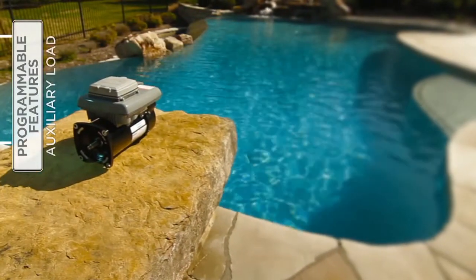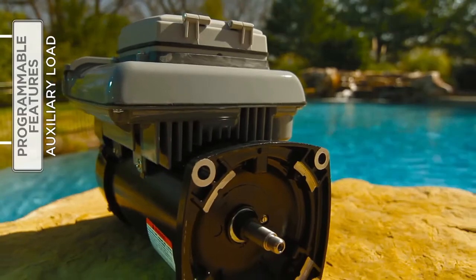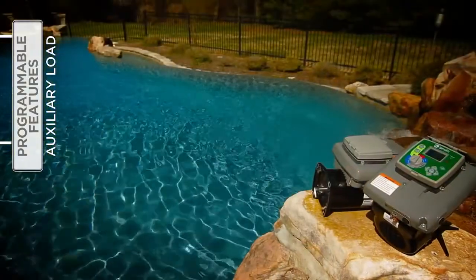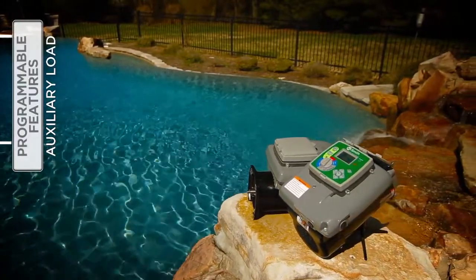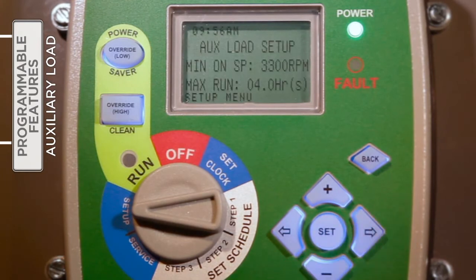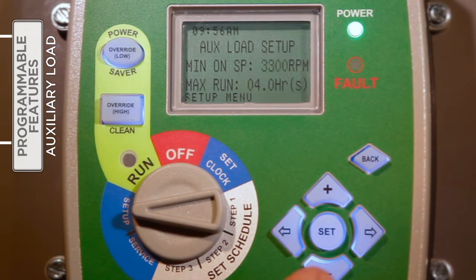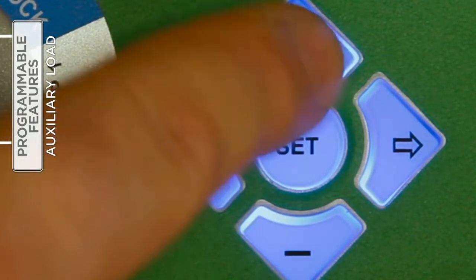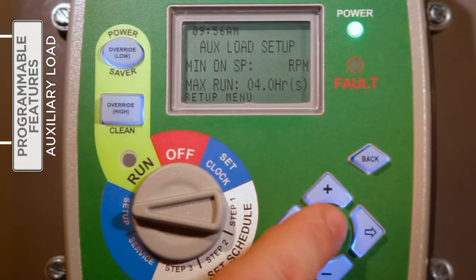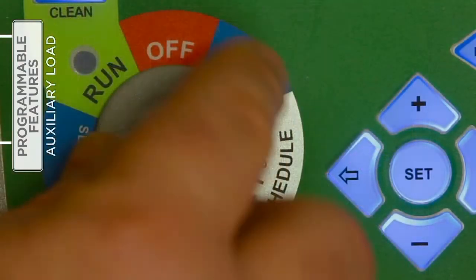The auxiliary load relay inside the V-Green control is designed to provide AC/DC power to a load that should not be energized without adequate water flow from the pump, like a pool heater, booster pump, or salt water chlorinator. With the selector knob on Setup, press the right arrow button to access the auxiliary load feature. Press Set to enter into change mode. Press either the plus or minus button to increase or decrease the minimum speed. Press the right arrow to move to the maximum run time field and use the plus or minus button to affect changes. Press Set to save the changes and, if finished under the setup menu, return the selector knob to Run.